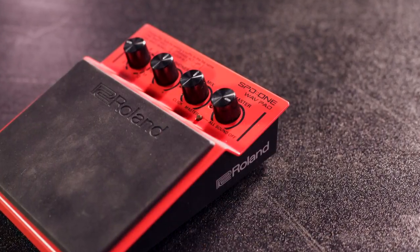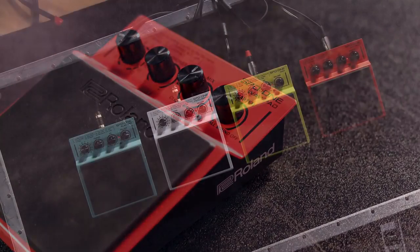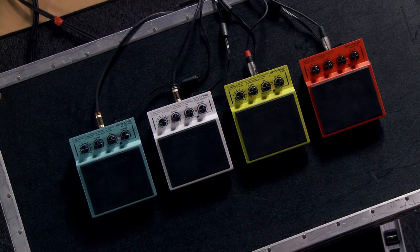Finally we have the SPD One Wave Pad. This is a sample pad that allows you to import your own sounds, audio files, and loops. It has the same amount of storage as an SPD SX but it's much more compact.